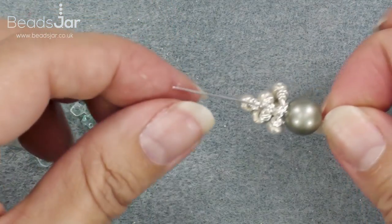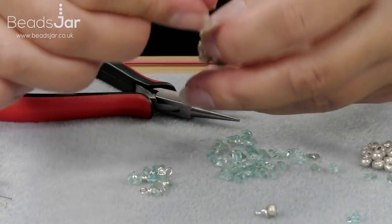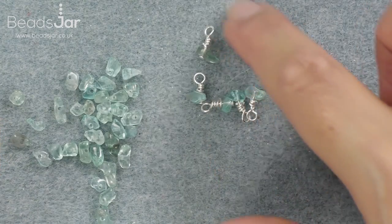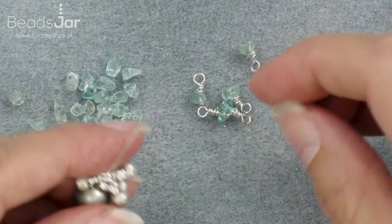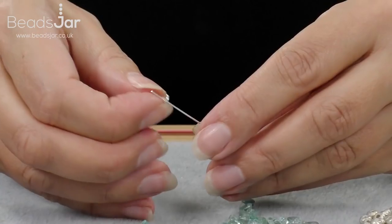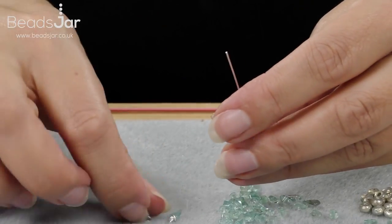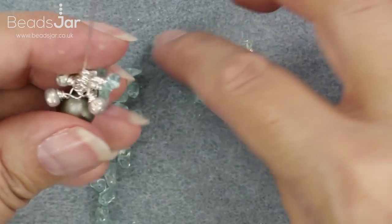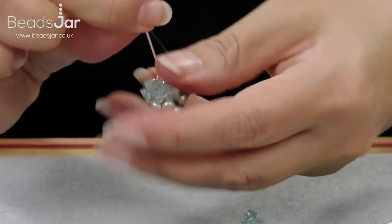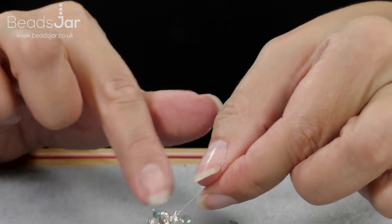So we're going to do six more wire-wrapped chip loops and thread them on. I've prepared some here. Look through the chips and choose different colors because you get all kinds of blues and greens within the strand — they really are gorgeous. Thread all of those on to get a nice variety of color, which creates texture and interest on your piece of jewelry. They're going to sit on top of the seed beads, all mixing and mingling with one another.